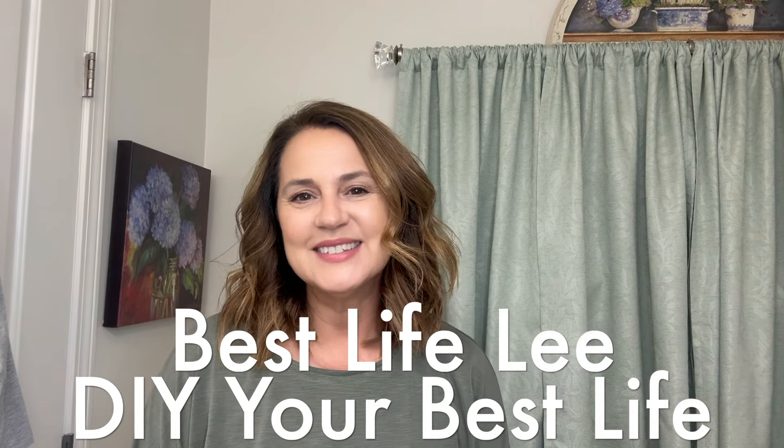Hi guys, welcome back to my channel. It's Lisa, Best Life Lee. As promised, in today's video, I'm going to be showing you how I use the Calista Airglide Cool Breeze Hairstyler for my curls. I will show you exactly how I got to this look, so if you want to see how I did it, then just keep on watching.